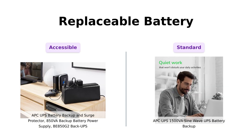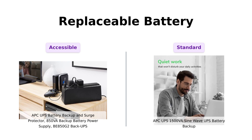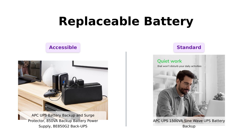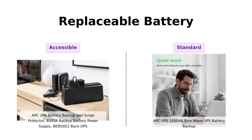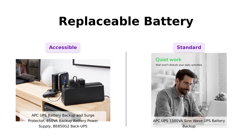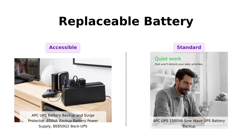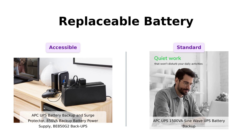And let's not forget about battery replacement. Both products boast replaceable batteries, which is a huge plus for longevity. The BE850G2 uses the RBC-17 model, while the 1500VA requires the APC RBC-163. Users across the board appreciate this feature, ensuring that they can keep their UPS running without the need for a complete replacement.